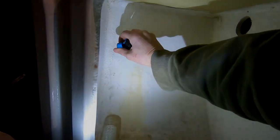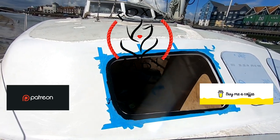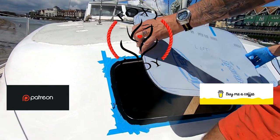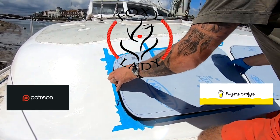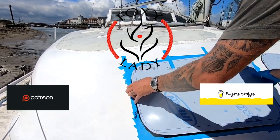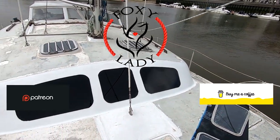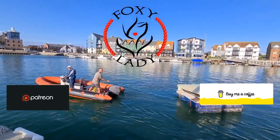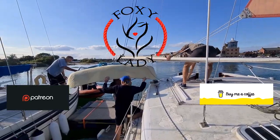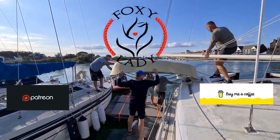Follow my journey as I drag my beautiful old cat kicking and screaming into the 21st century. A lot of the jobs I'm doing are completely first time - I'm a complete novice learning as I go. Hopefully some of you guys can learn from some of my mistakes. Some of it's worked really well and some of it is absolute sheer craziness, but somehow I've still managed to pull it off. Hit the like and subscribe button if you'd like to follow my progress.